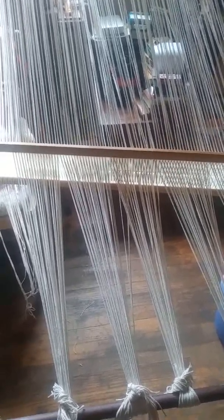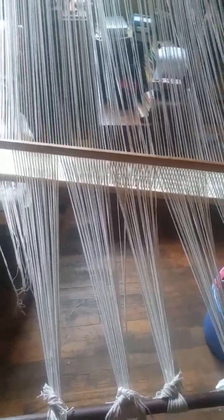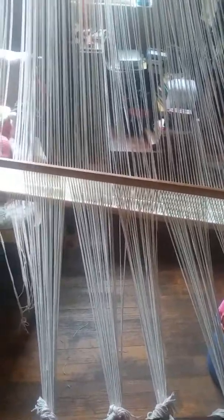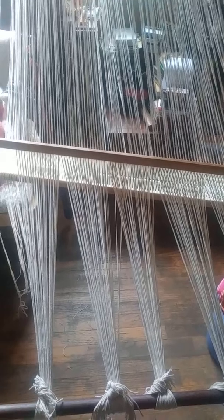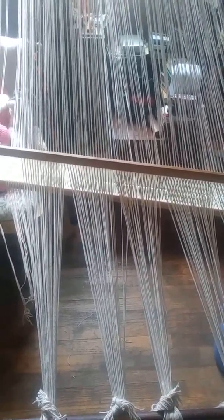So I decided to use my backstrap weaving loom simply because you get more bang for the buck — weaving is the most economical way to use yarn. And also I have the pattern already written and I know the sizes I need and everything.